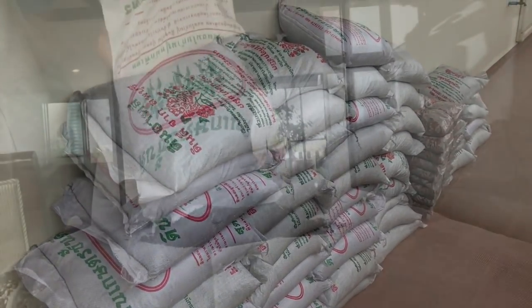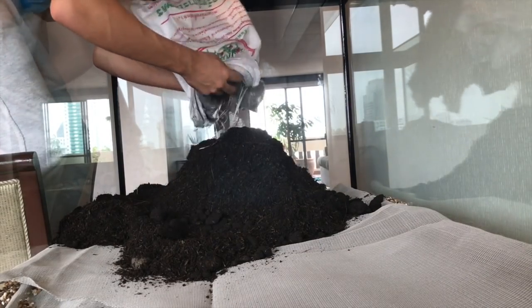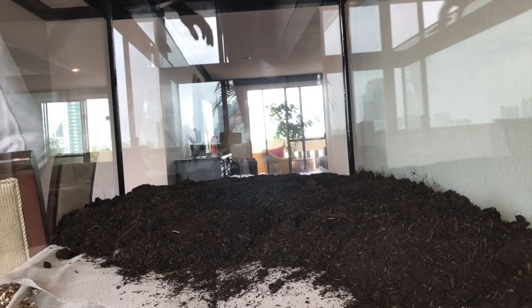Now we add the substrate. This tank requires a lot of it. I kept in mind not to pour any into the lake area. And that's pretty much the essential.